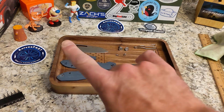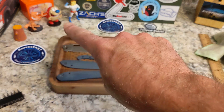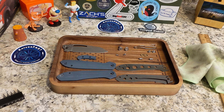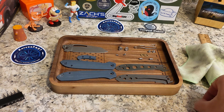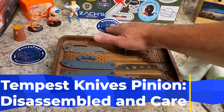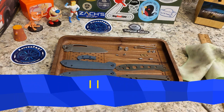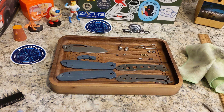Welcome back to the Knives Fast channel. Today's going to be a pretty brief video. I got this Tempest Knives Pinion — Tempest Knives is my brand, my design.